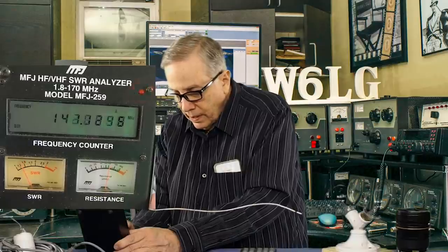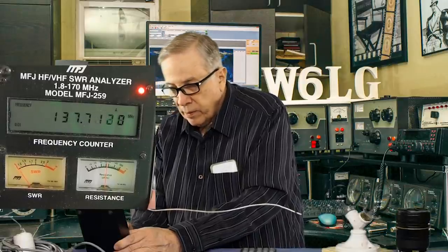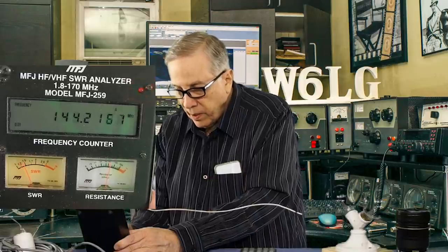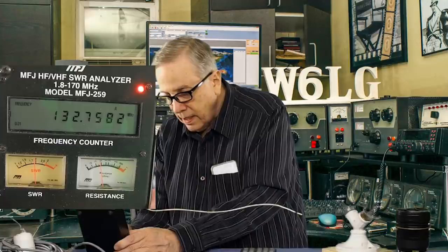Let's see where this antenna is actually resonant. It's got a couple of dips, so it's probably reacting with the other wires on the table. It's about 45 ohms at 137.7 megahertz. I said 134, so it's about four megahertz different — part of that probably has to do with the insulation on the wire and its diameter.